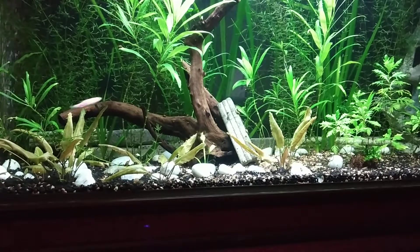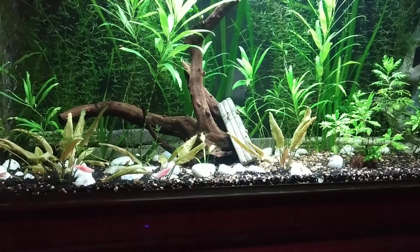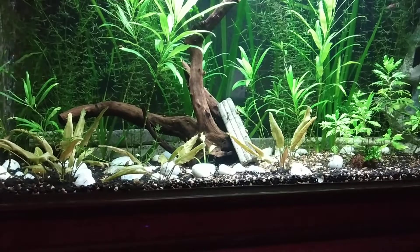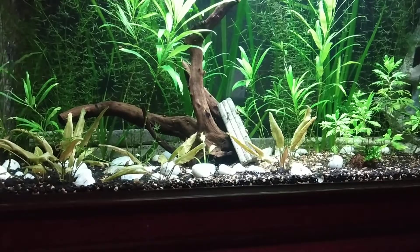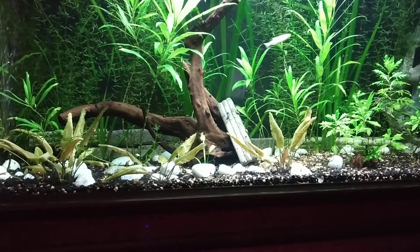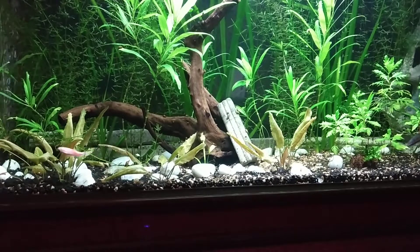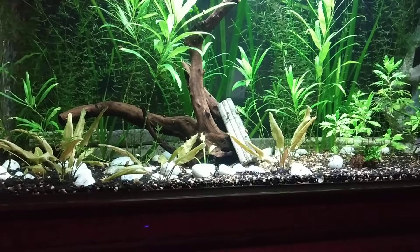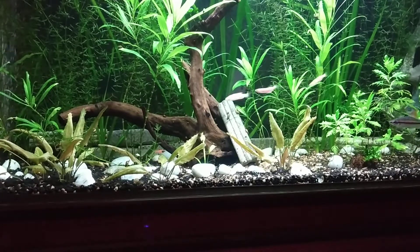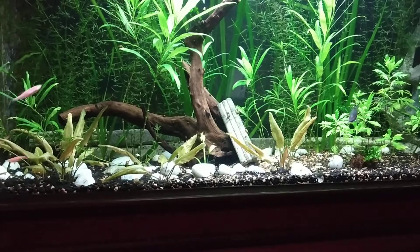I just turned on the light to shoot this video and I won't disturb them long. Thank you for watching, and I forgot to mention — this product is easily available on Amazon, Pet Tree, Saga Aquariums, and many other websites. ARK Aquatics is the manufacturer and Wild Furt is the business name. If you like the information, please like my video, subscribe to my channel. Thanks for watching!